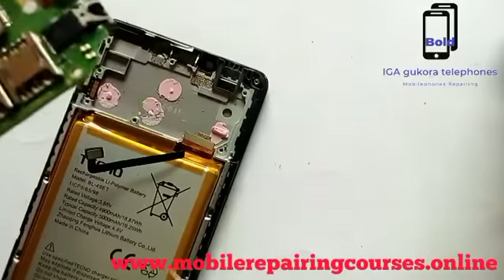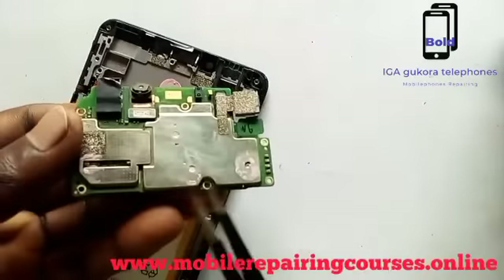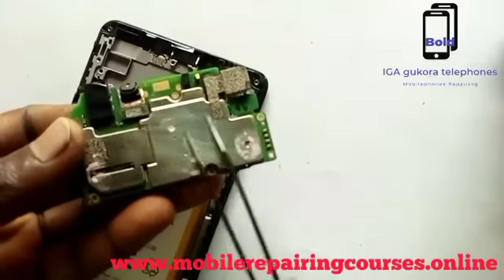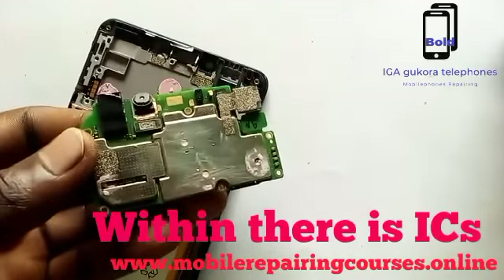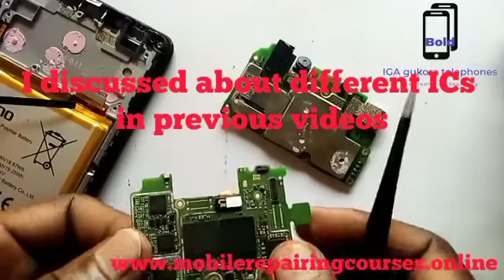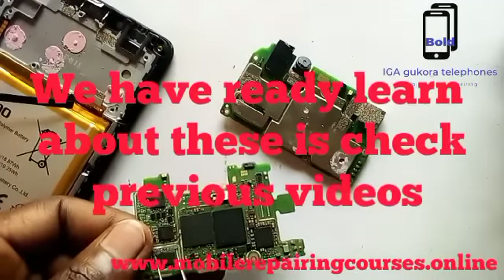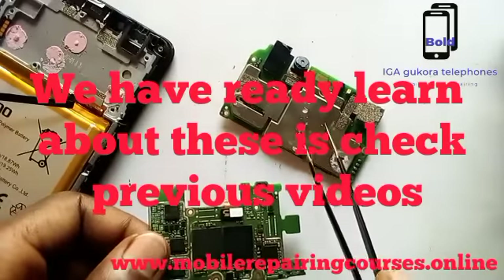As you can see, on another side we have another small camera — that one is for Wi-Fi. Now on the motherboard there are different ICs, and I have already taught you about them — like CPU IC, RAM IC, P4 IC, and so on. We covered those in a previous video; if you don't know them, go back and watch.